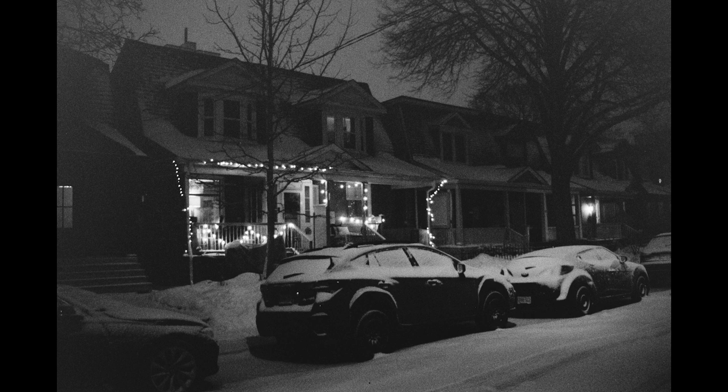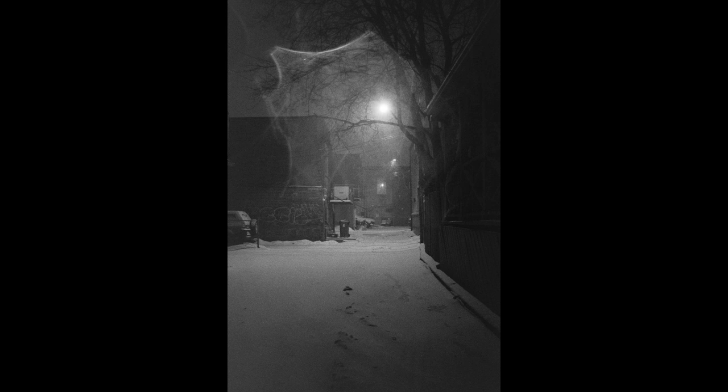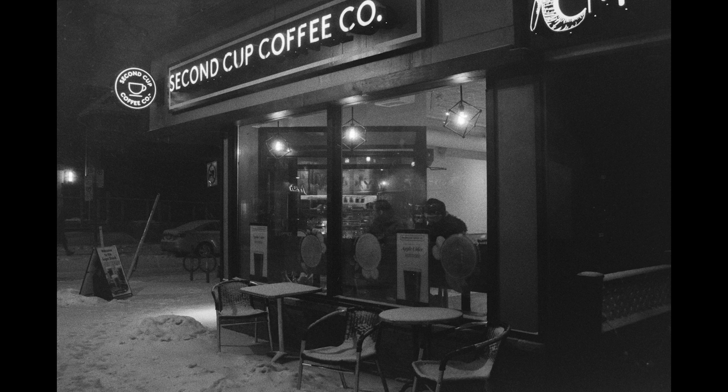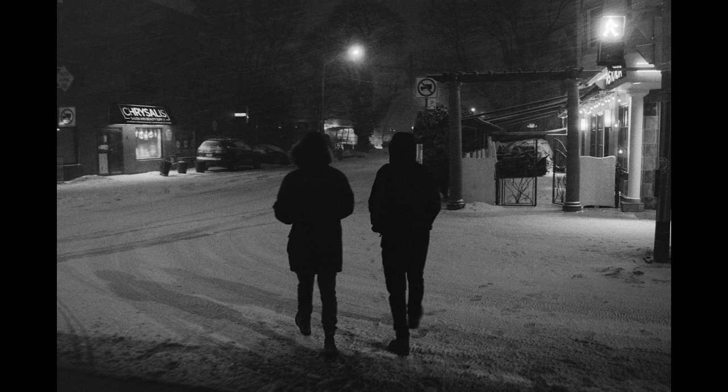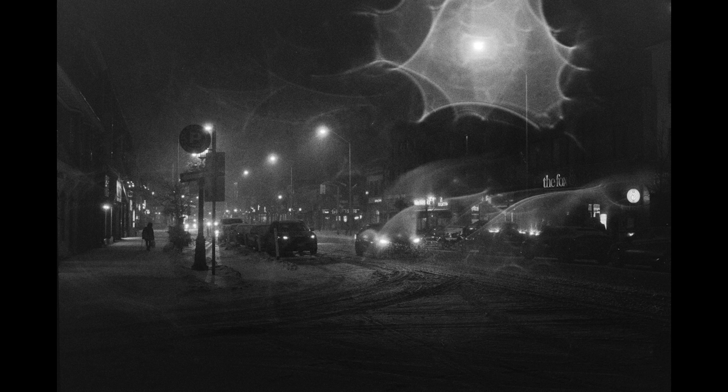HP5 shot at 3200, pushed for 20 minutes in DDX — and I am so happy with how every shot on these two little rolls came out. They're not all perfect, but I think it captures exactly what I was trying to capture: the weather, being out there, what I can get away with in very low light. The negatives are really thin, but the amount I can get out of them from a scan is just incredible. The lens was so wet that I'm getting these crazy halos out from the street lamps because I couldn't clean it off fast enough.